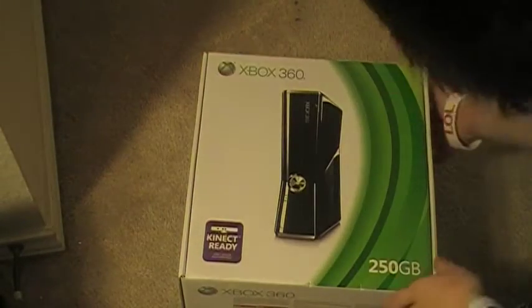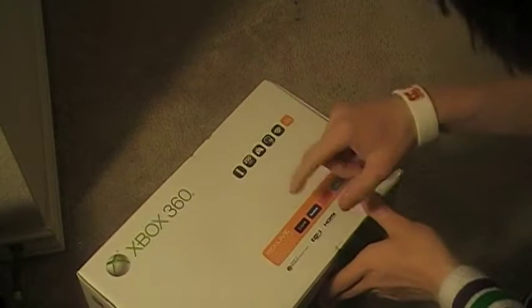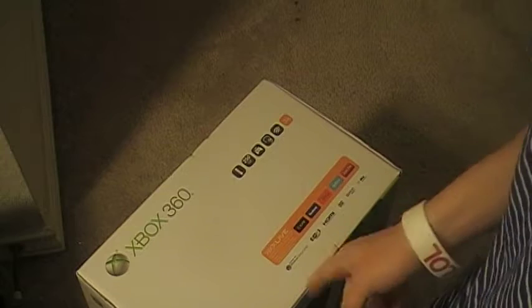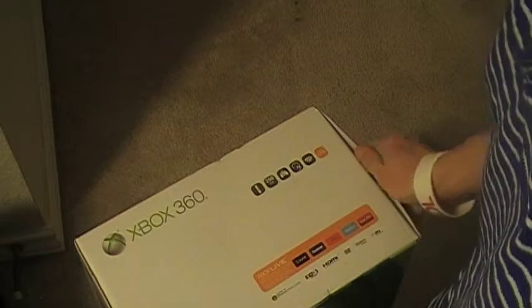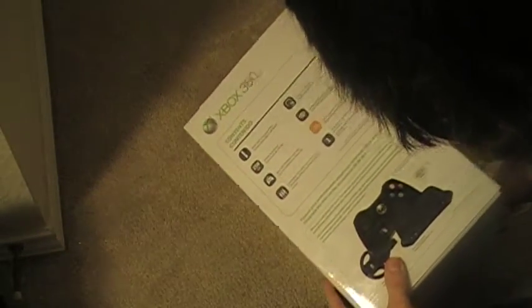or Kinect, or whatever you want to call it, and it's a 250GB model. There's a picture of it on there. It's got Zoom, Facebook, Netflix, Twitter, Last FM, HDMI, built-in Wi-Fi, plays DVDs. That's about it. Here is the back of the box, just showing it. And the bottom of the box, the side, and this side.